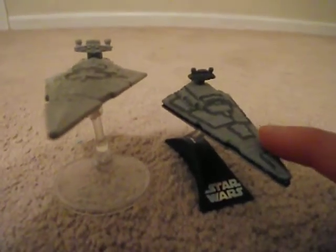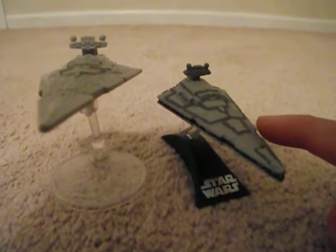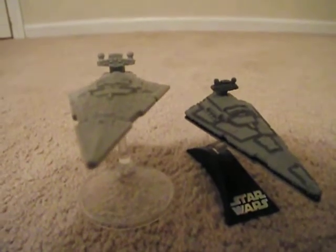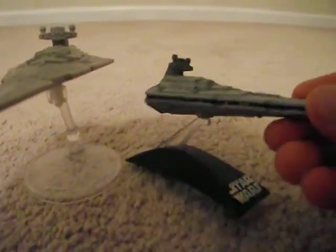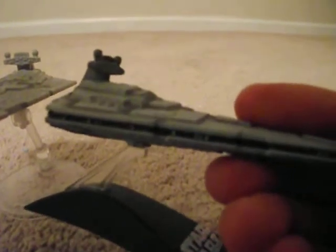The die cast is from like 2006 I think it said. Not sure when the Hot Wheels is from. I like the little extra details on the die cast though, like little yellow dots for the lighted windows and stuff.